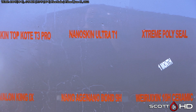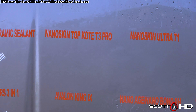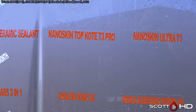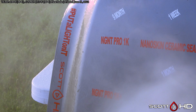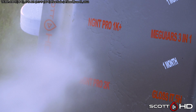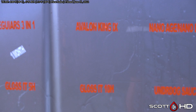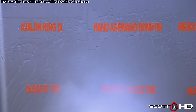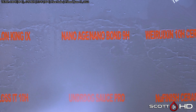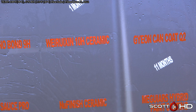Apex Metal Oxide Coating is starting to show a little wear. Nanoskin Ultra T1 and T3 Pro — both of those are not quite failed but they are very, very close. NGNT Pro 1K is sort of in the same boat, while 1K Plus is doing much better. Avalon King is getting pretty close — it's doing okay.